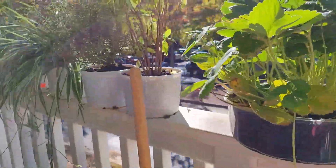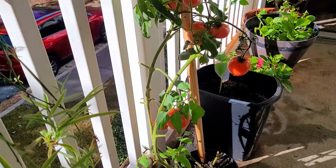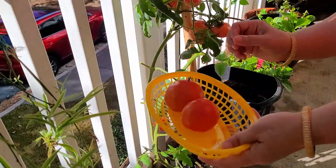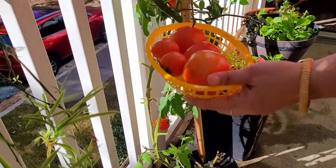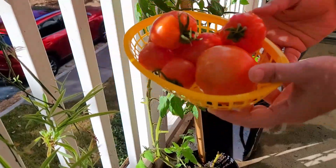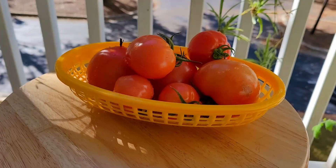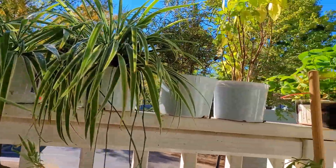As fall has come, I have discarded all my vegetable plants. The only plant left is this last tomato plant — I am just plucking all the tomatoes when they are ripe. I am done with this plant for the season; my garden is closed and only indoor plants will be inside the house.